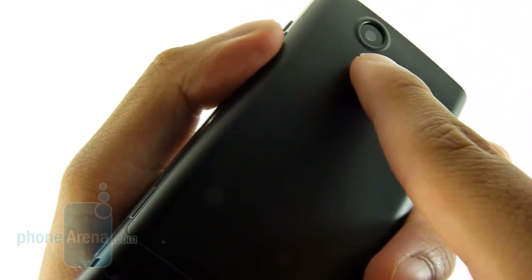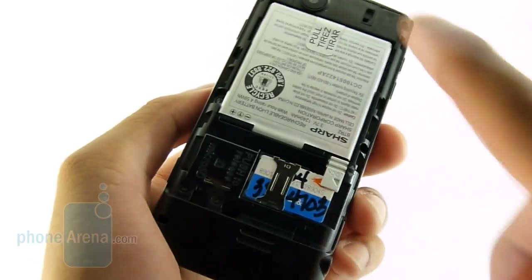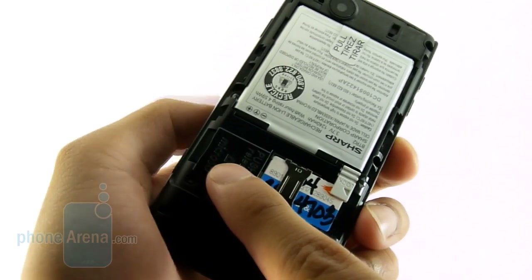On the back, you have the 2-megapixel camera with the speakerphone. And when you remove the back cover, you'll get access to the battery, SIM card slot, and the microSD card slot.